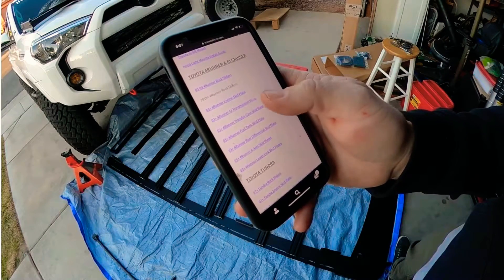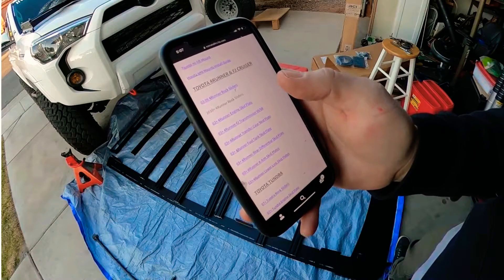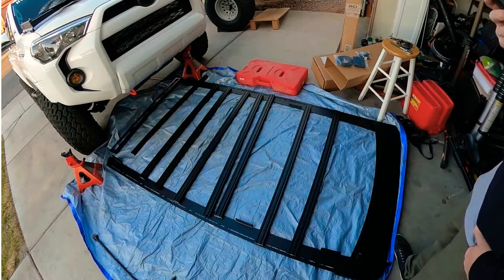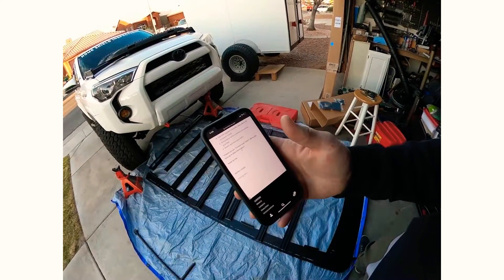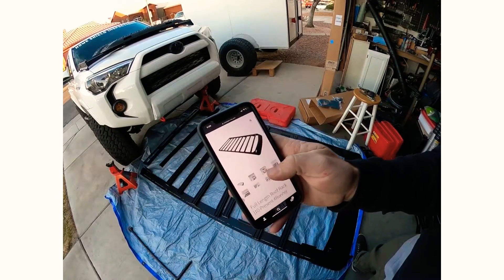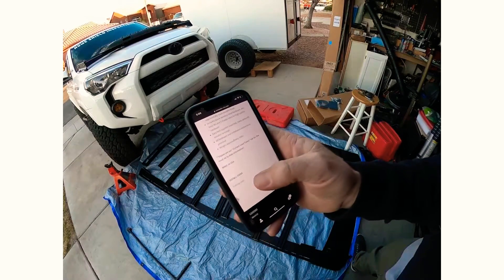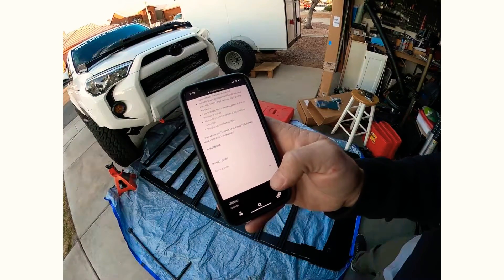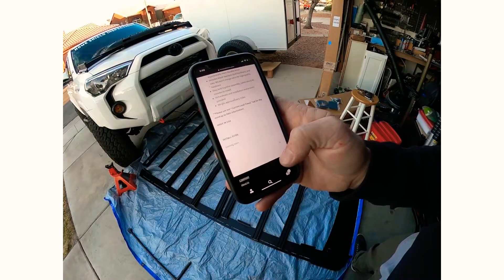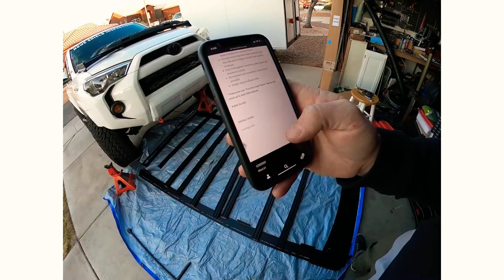Wait a minute - they don't have the roof rack on here yet. Super roof rack... I don't see it on their website. It says their 4Runner roof rack install guide is coming soon. I'll figure it out I guess.